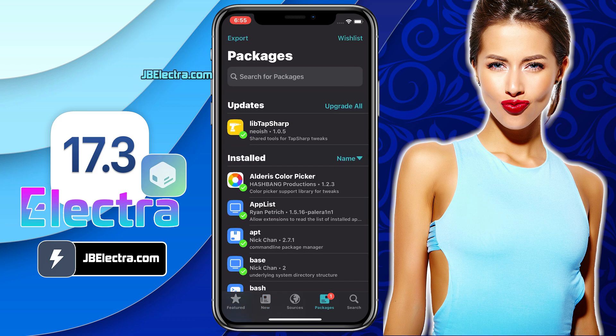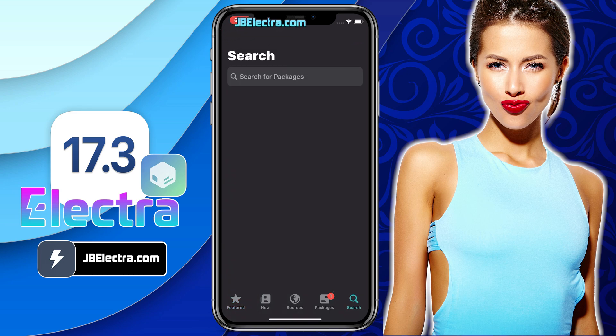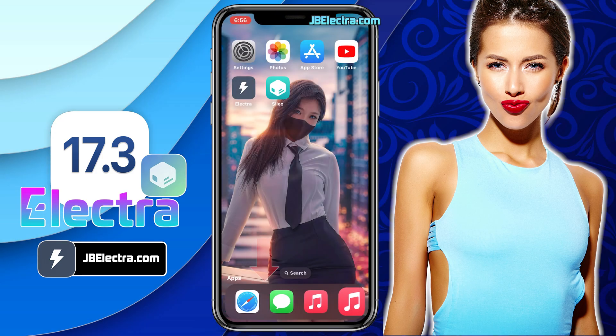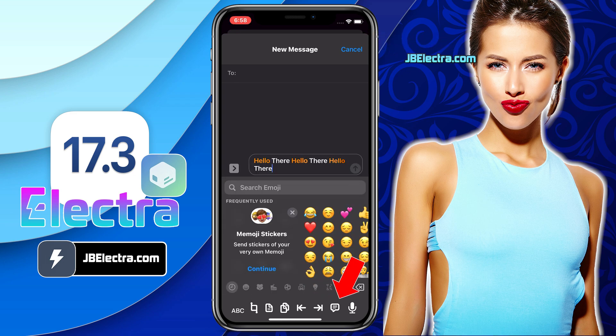So keep your eyes peeled and don't miss a beat. By the end of this video, you'll have a fully untethered Sileo installed on your device running iOS 17.3. I'll also show you how to install cool tweaks like a music widget right under your dock icons, or getting quick under-dock options to speed up your typing experience.